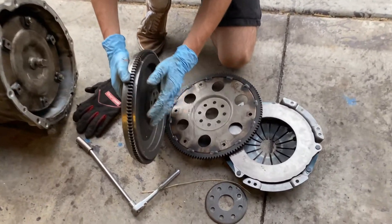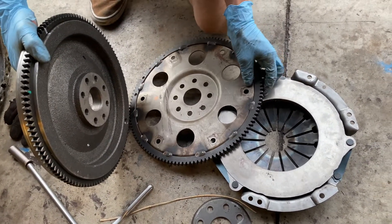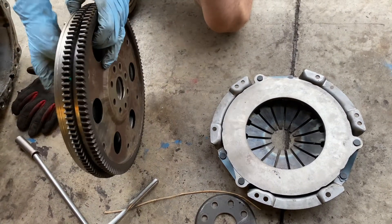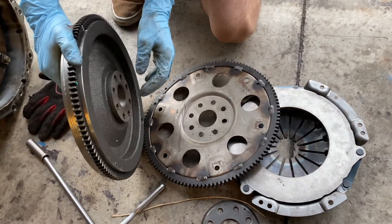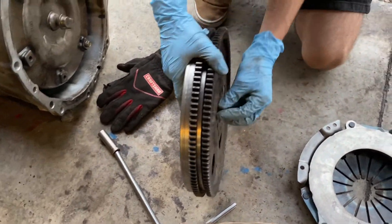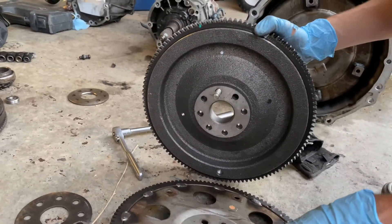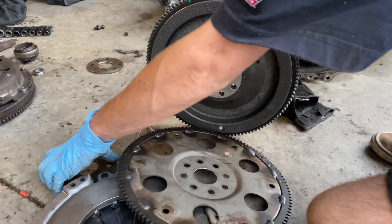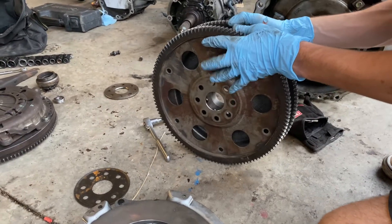The original plan was to machine this flywheel down and redrill the holes to match, which is what everyone says online. But I think what we're going to do instead is just bolt this flywheel to this one. These welds are hitting right here, so we're going to get it machined down a little bit, get the holes drilled out, and bolt that on. We need to test fit it to see how much to machine down since the welds are preventing it from sitting flat without a spacer. We're about to bolt it all up.